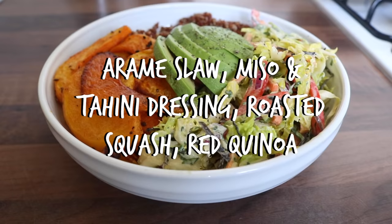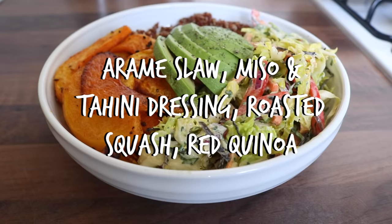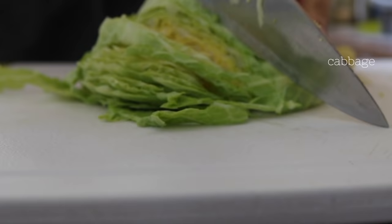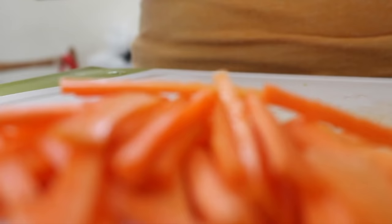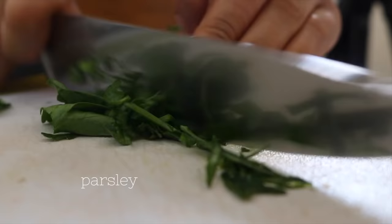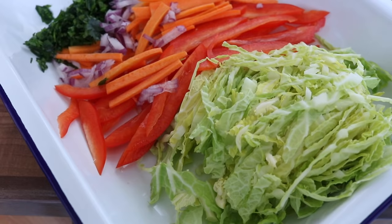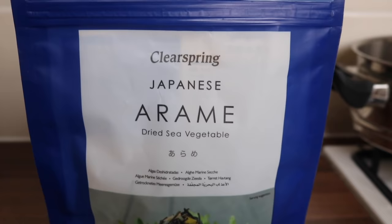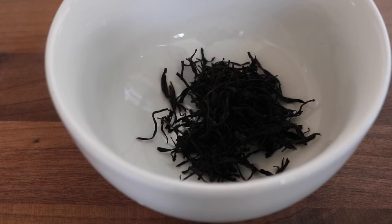The second recipe has most of my favorite ingredients all in one bowl — it's an arami slaw with miso and tahini dressing, roasted squash, and some red quinoa. I began by chopping up all of these spring vegetables — with the exception of red pepper, which isn't in season, but I wanted some sweetness and crunch — so I chopped cabbage, red peppers, carrots, red onions, and some parsley. Arami is a Japanese sea vegetable with a really delicate and subtle taste, but it adds great flavor. I love adding it to spring and summer salads.